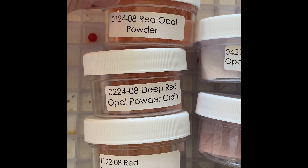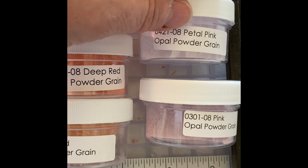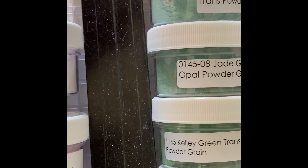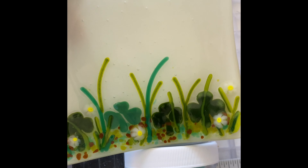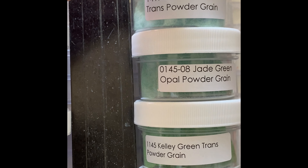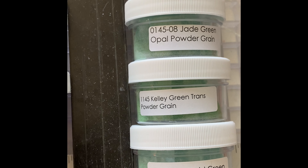The powders I'm going to use today are red opal powder, deep red opal, and red transparent. I'm also going to do petal pink opal and pink opal. While I'm at it, I'm going to make some more shamrocks for a trinket dish to have them done for St. Patrick's Day, using emerald transparent, jade opal, kelly transparent, and emerald green transparent.